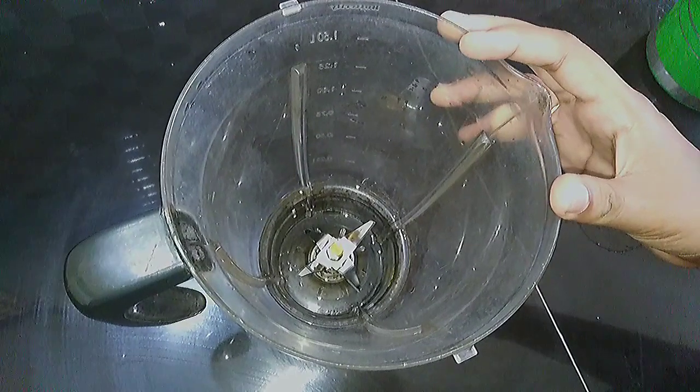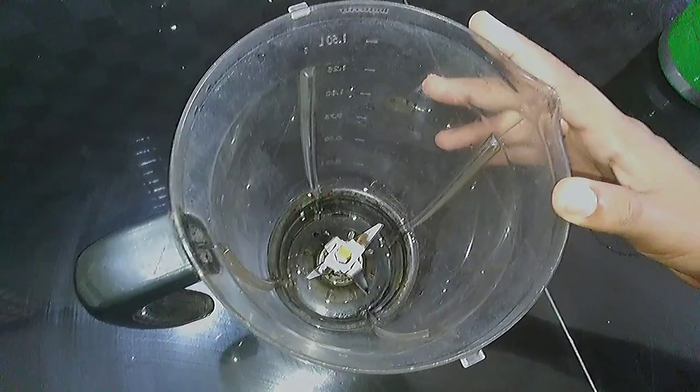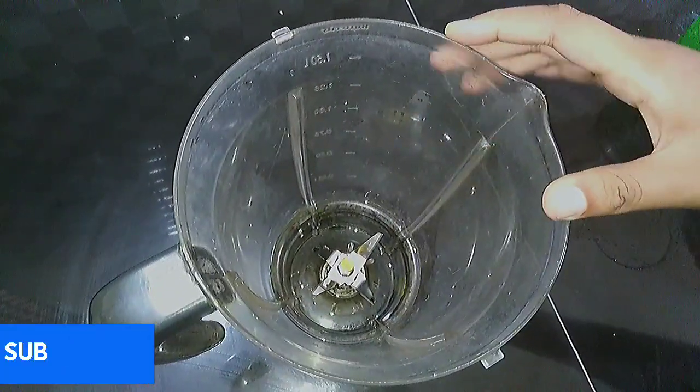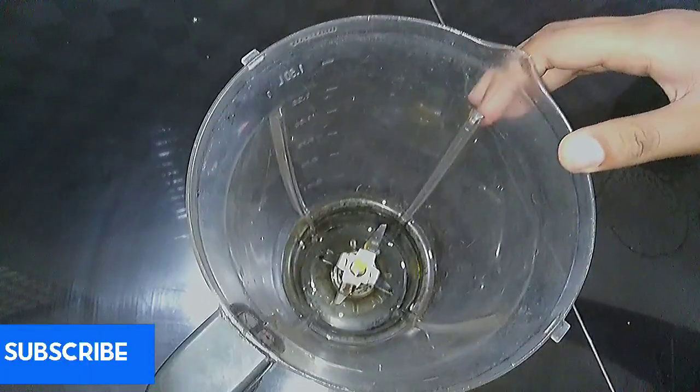Hi friends, welcome back to my channel. We are going to make a very tasty drink. We are going to make a very useful drink.